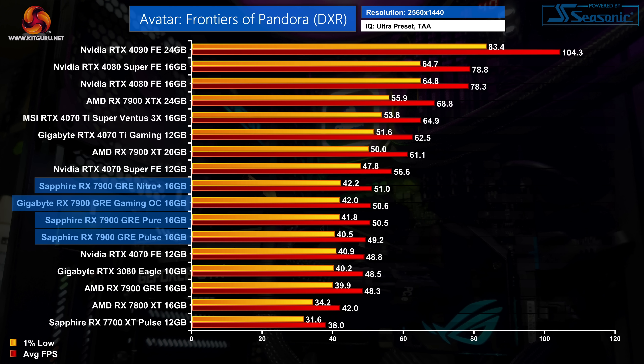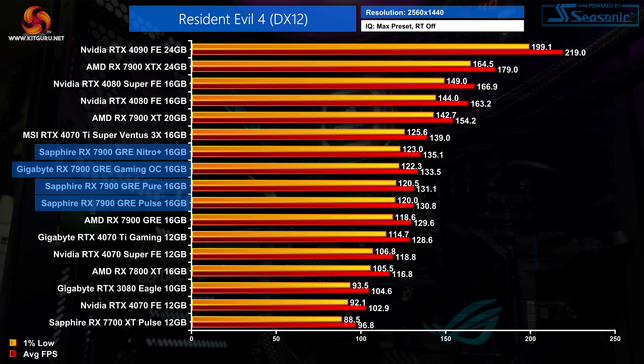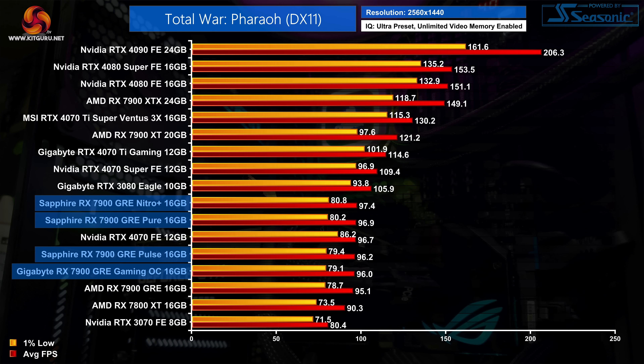I don't typically focus too heavily on performance in partner card reviews as it doesn't tend to change much compared to reference cards. That said, we did see up to a 6% gain for the Nitro Plus compared to AMD's reference model, which is more than we typically see in AIB reviews. That is a best-case scenario however, as the Pure, Pulse, and Gaming OC didn't see improvements that large. Generally the Pulse was about a frame slower than the Pure and the Gaming OC, with the Nitro Plus being the fastest model tested, but the differences are very small.